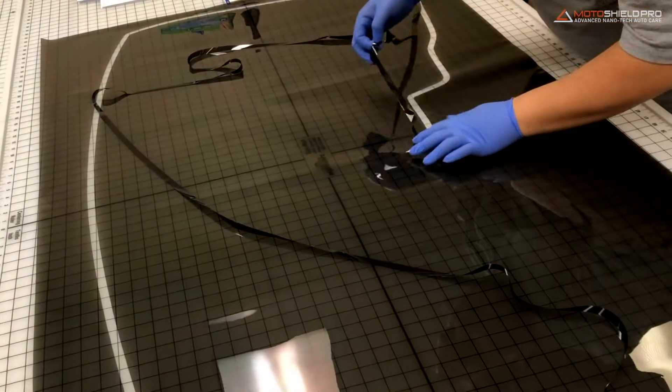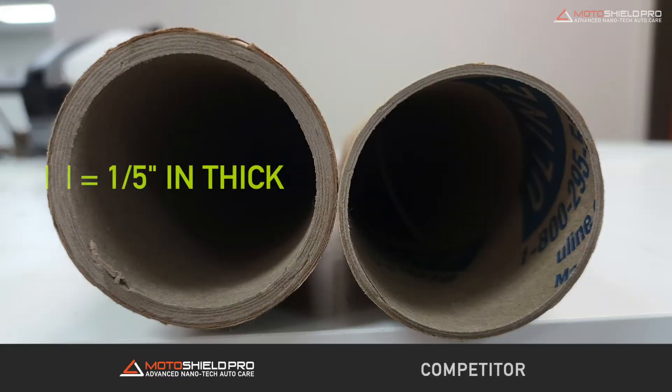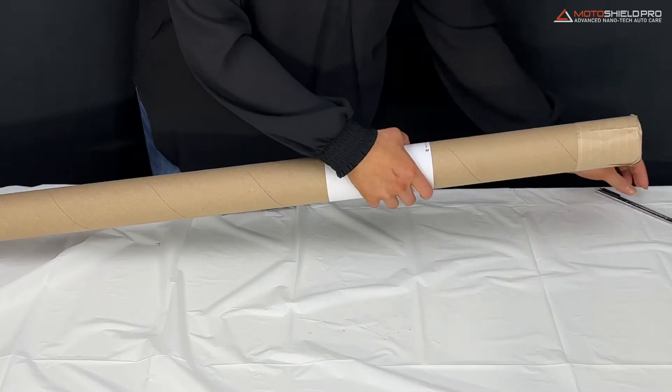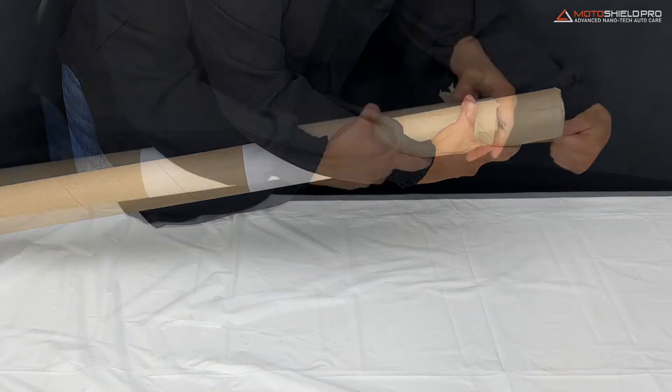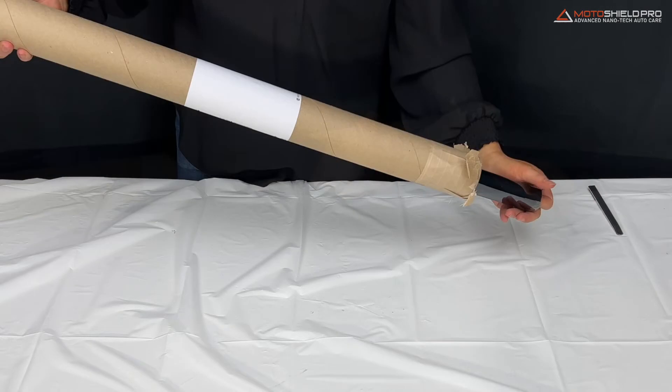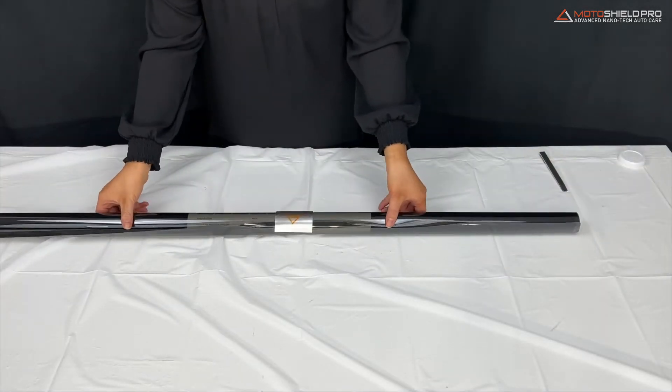MotoShield Pro Pre-Cut Window Tint Films are packaged in one-fifth versus the competitor's thin inch thick tubes to ensure your order isn't damaged during transit. Carefully cut the tape from one end of the tube and remove the protective cap. Gently remove the window tint film from the tube and check to ensure all the pieces of window tint film